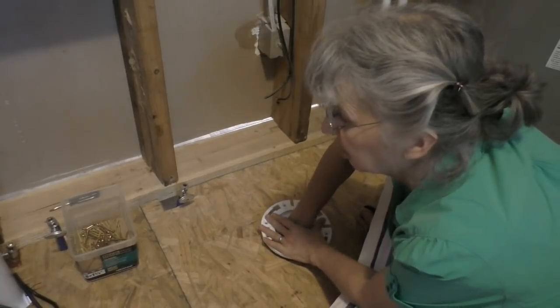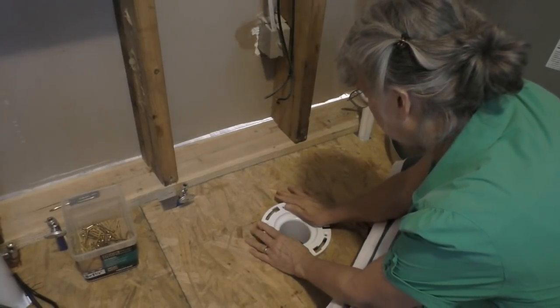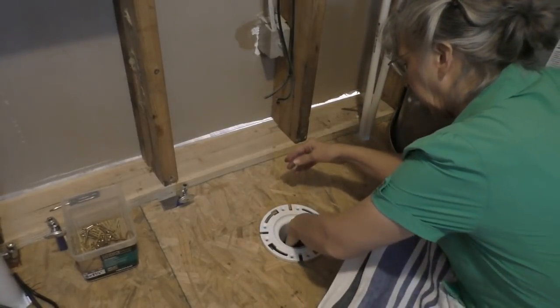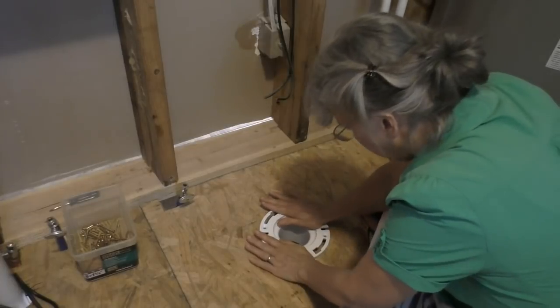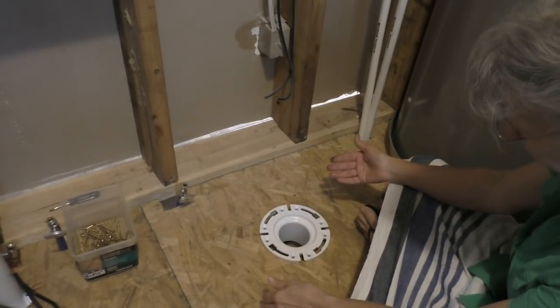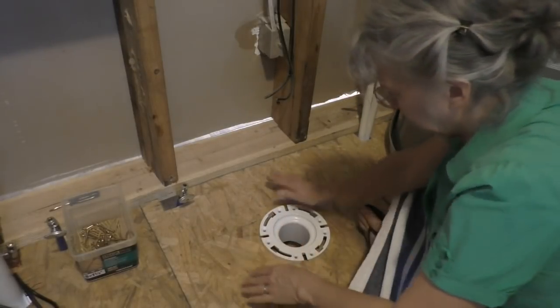Okay, you're pushing it down now. Can you see the red? Red's almost gone. Are you as far as you can go? A lot of the red is down so it's making a seal. I could feel it - I pulled it up to the bottom of it.